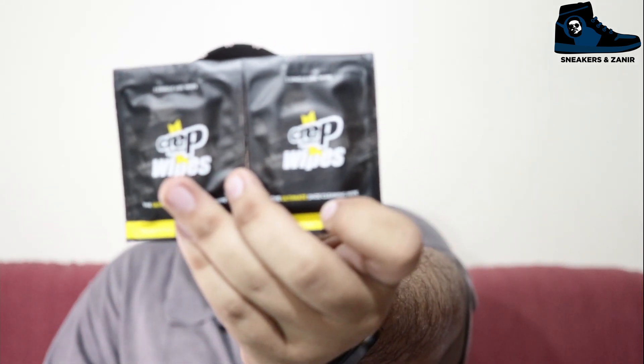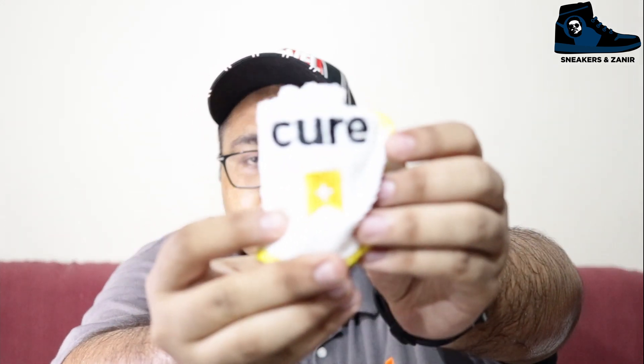There are 12 cleaning wipes in the kit. These are wet wipes, so you can easily wipe off your sneakers with them. They are a very small size, so you can store them in your wallet, pocket, or purse — very convenient. I think these are very important for your sneakers. There is also a microfiber cloth included in the kit.